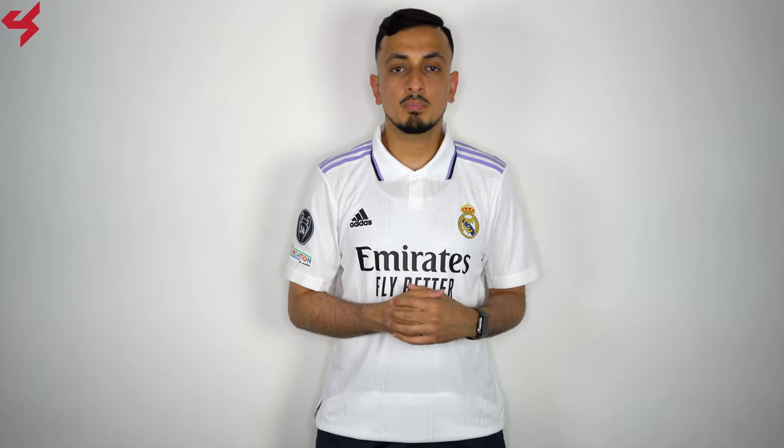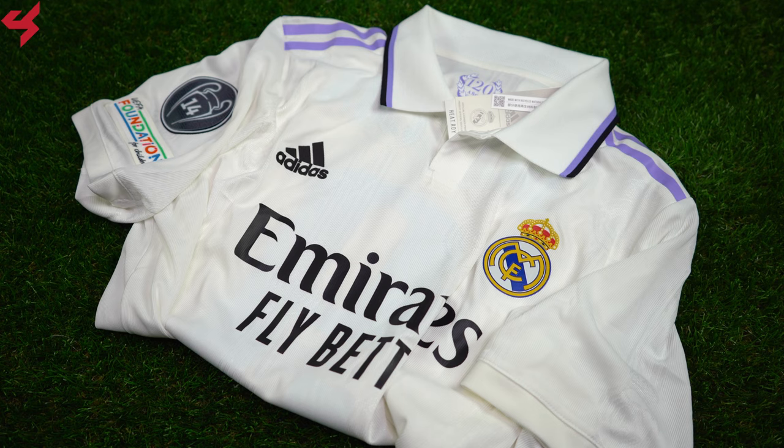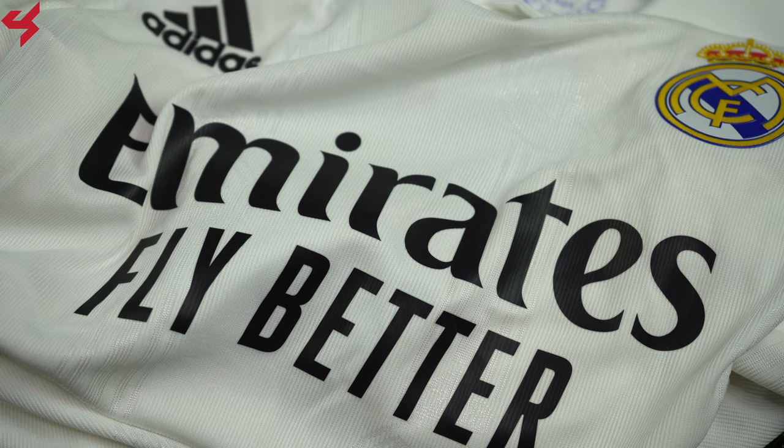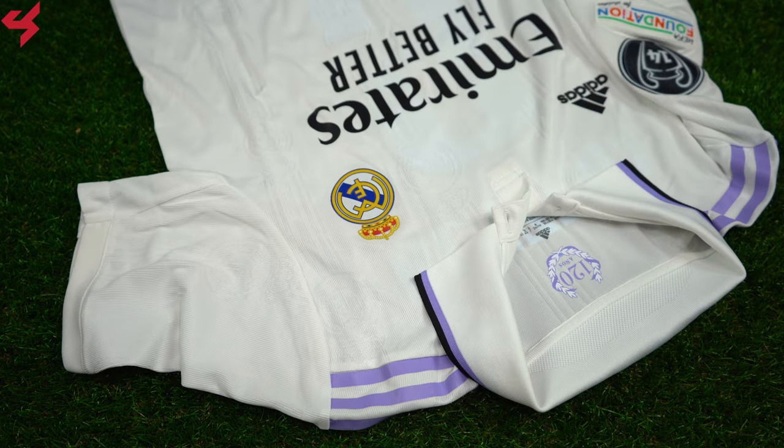Manufactured by Adidas and sitting on an all-white base, light purple and black are your secondary colors used on this home jersey. Both the Adidas logo and the full-bar crest of Real Madrid are heat-sealed onto the jersey. Emirates are your main sponsor, sitting on the center of the jersey in black.